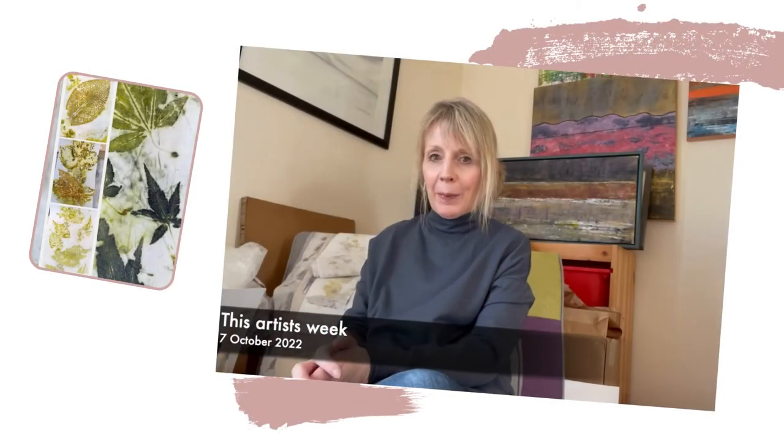Hi everyone, Sheila here with my weekly update. I've had a bit of a technical nightmare this morning. I did a lovely recording in the studio and it probably was the best video I have ever done, but something happened and it's all in slow-mo. It was a bit of a disaster so I'm just going to do a quick one, and it won't be as good because I can't show you my printing setup which I was going to show you.